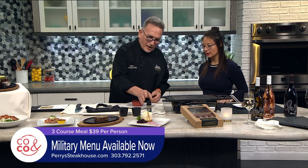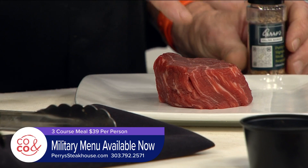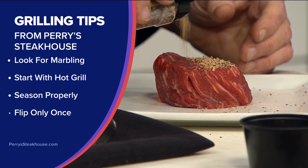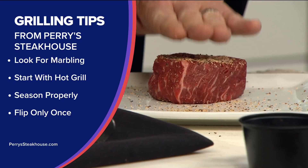You want to take it out and let it get to room temperature a little bit — you don't want to go right from the refrigerator to your grill or stove, because it cooks more evenly this way. Now you want to put a nice coating of seasonings. Salt and pepper is good, but I'm using some of Perry's proprietary seasoning. It's got all the right flavors and you want to put a good amount on there — this is a thick cut of meat. It also helps form a crust, which we love to create at Perry's.